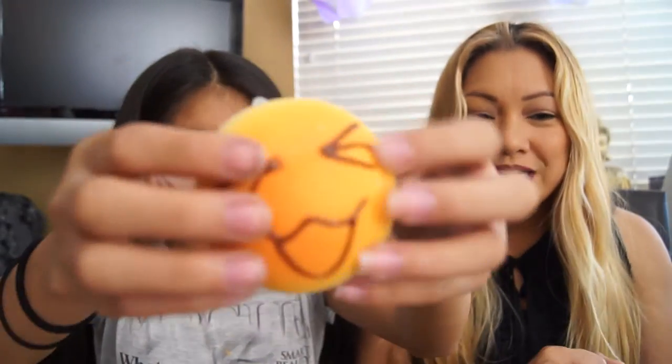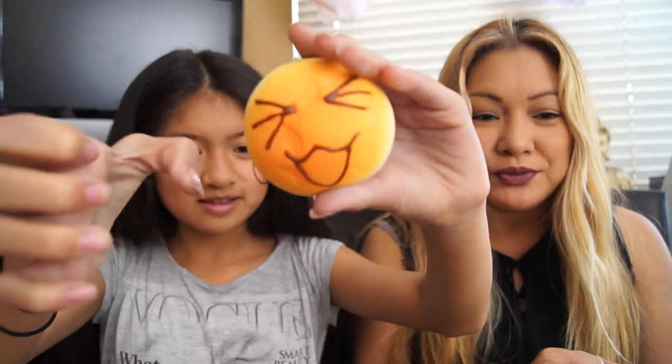And then you have this bun that's like a coin. They're called squishies, but what kind and by who? Buns. They were $1.50.